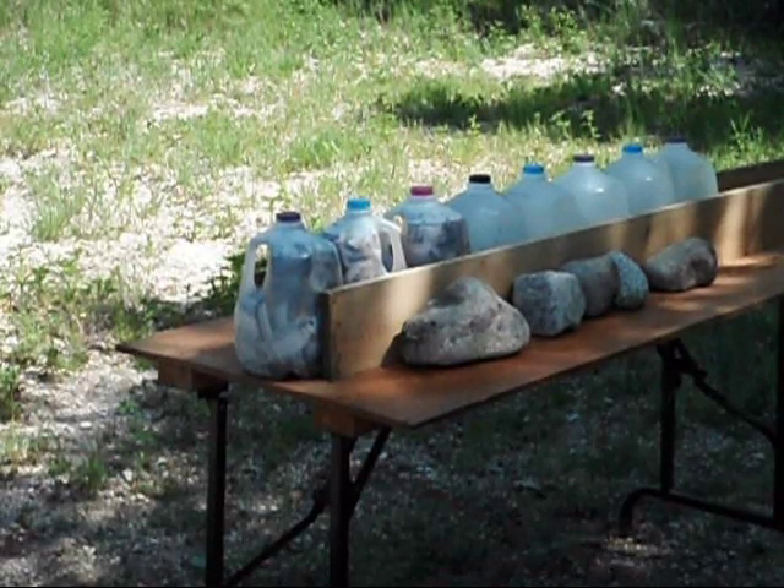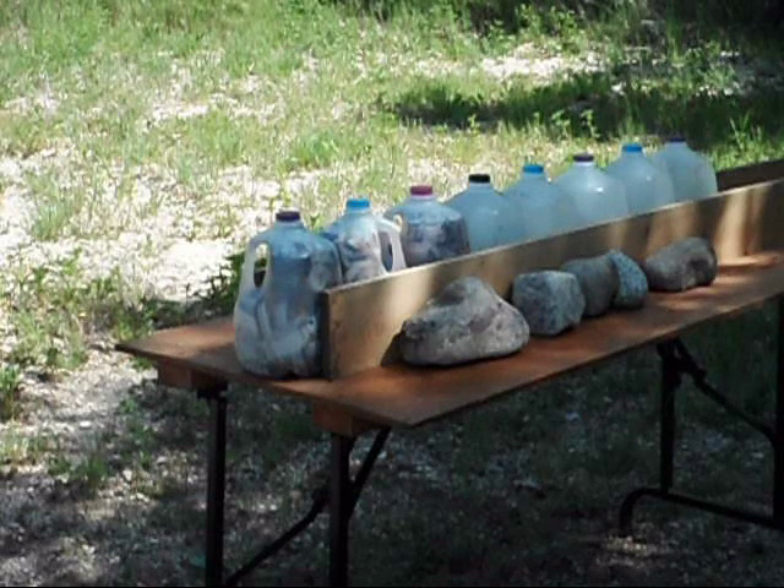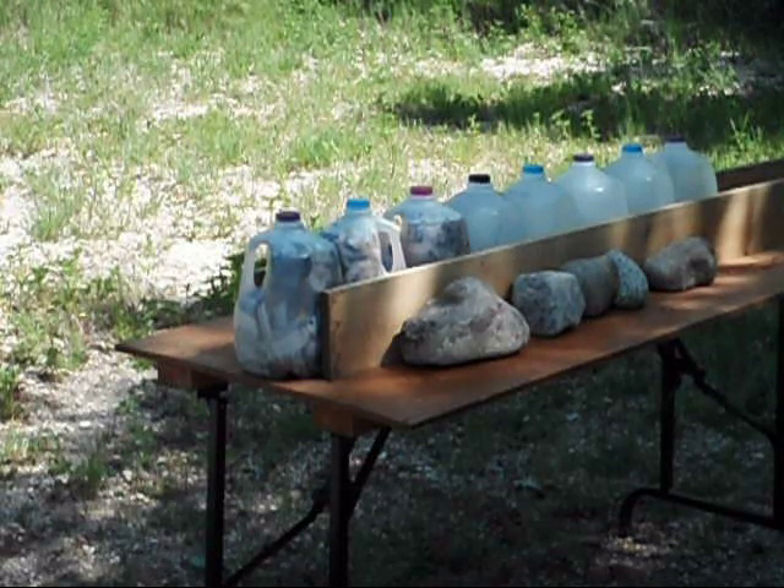The next test will be the Federal Fusion 150 grain in 270 Winchester. I've moved back to approximately 75 yards away to sort of simulate a relatively realistic hunting distance. I've also added 3 jugs of wet pack, a couple of 1x boards just to help keep everything together when the bullet impacts, and a few rocks just to back up the boards. Alright, let's see what the Federal Fusion will do.